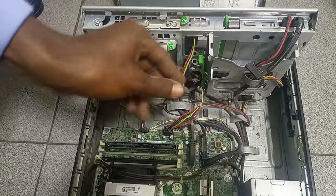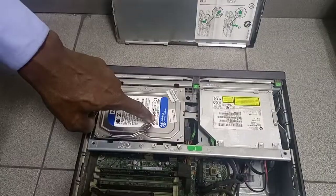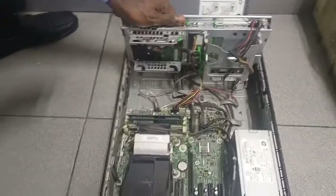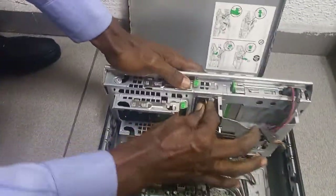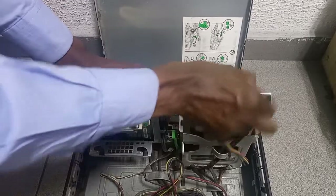Now, this SATA power connector is bad. It powers the hard drive and the CD-ROM drive. So we're going to remove it. Pull out this from the hard drive, from the CD-ROM drive. You pull it out too. It's off.